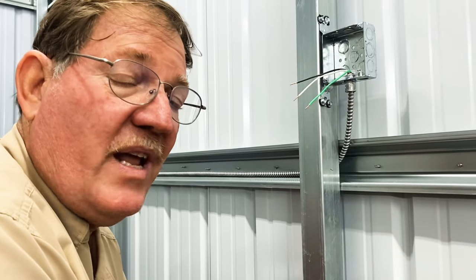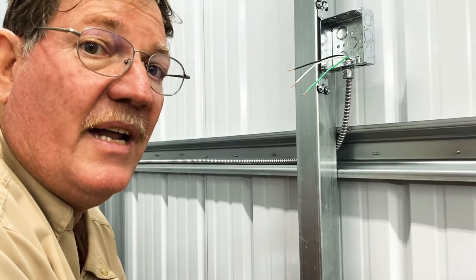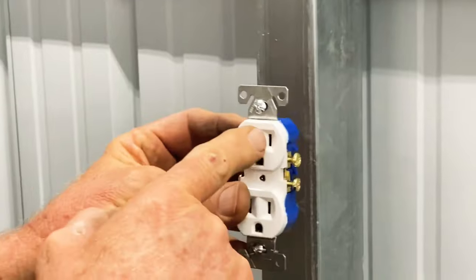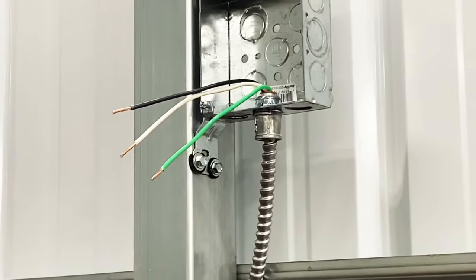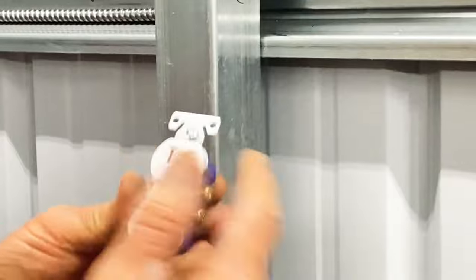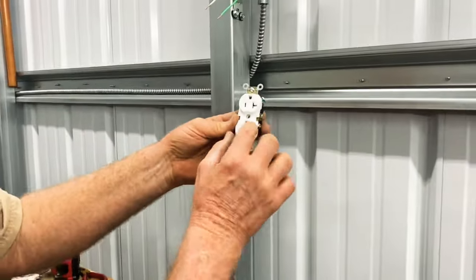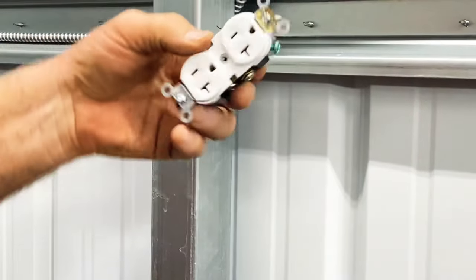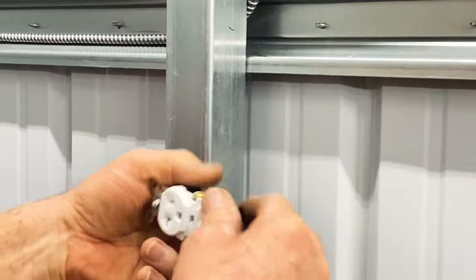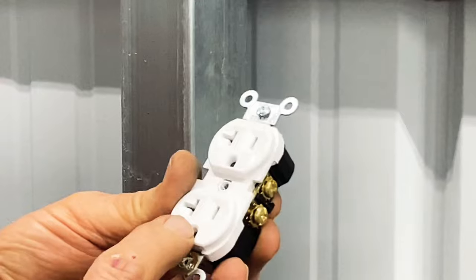Now this is only for entertainment purposes — we're not teaching you how to be an electrician, but listen very carefully and you'll learn a lot. Now this gold is for the small side, which is your hot side. This is the neutral side. You can tell that this is only 15 amps. Let me tell you a 20 amp — you got a little T in there, see that T? That's how you determine a 15 amp versus a 20 amp.